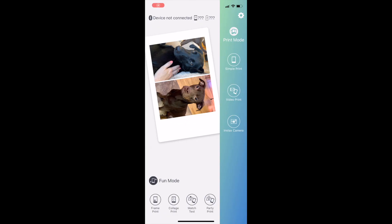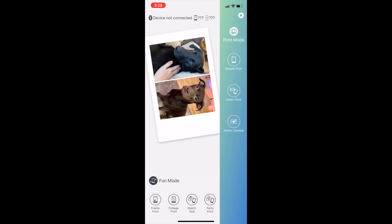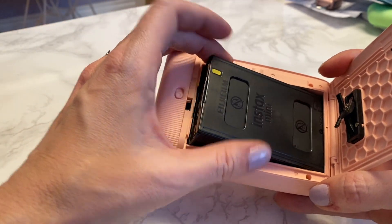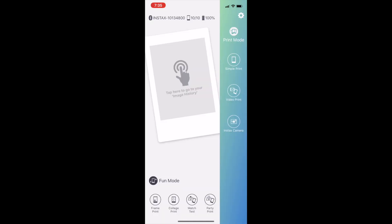Setting this printer up was much easier than the last time I tried a Fujifilm printer. There's a new app — the Fujifilm Instax Mini Link app — which appears to be new since the Instax Share app. You'll want to load up the film first; these cartridges are easy to insert. Turn the printer on, follow the instructions, pair the printer with your phone, and you're ready to go. For me it took less than 30 seconds.